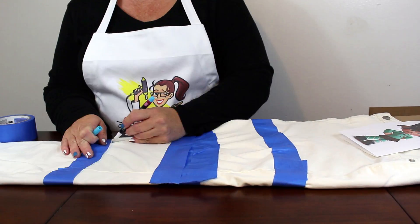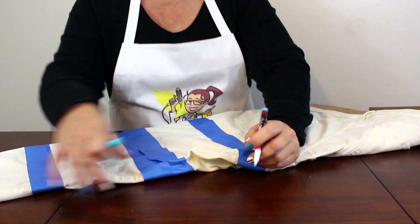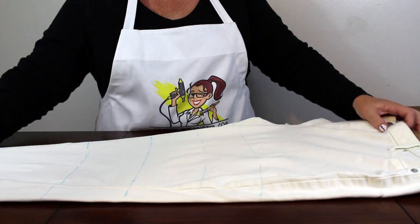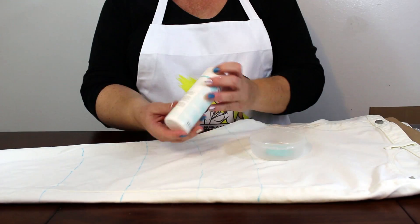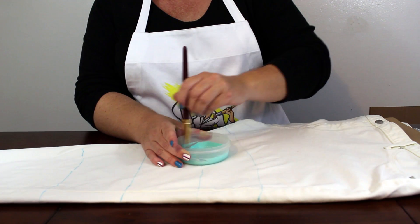Then take a pen and transfer your paint lines to the leggings. I used an aqua colored fabric pen, but you can use any pen or pencil that you have on hand. Prepare your paint by mixing equal parts aqua paint and liquid fabric medium and stir until it is completely mixed.